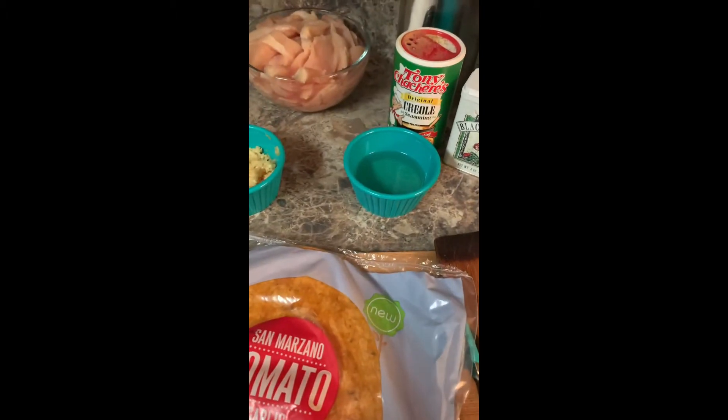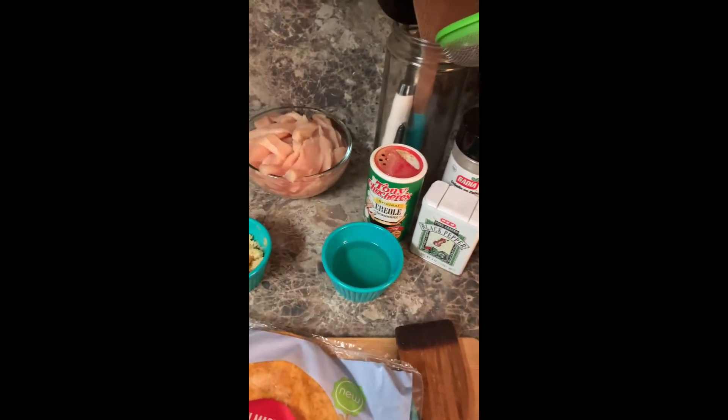Our base is going to be fresh green leaf — and guys, that's green leaf, not romaine, okay? Green leaf. And then we're going to add some more green to it with some fresh spinach.